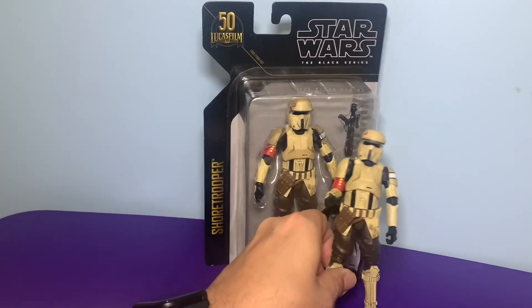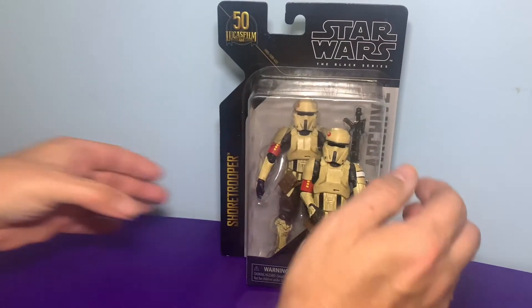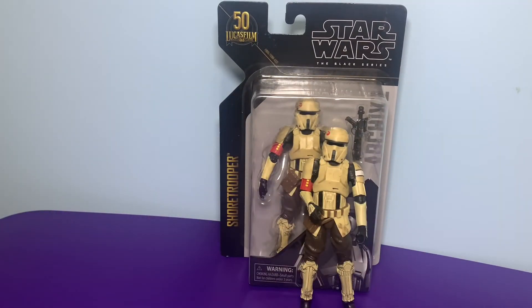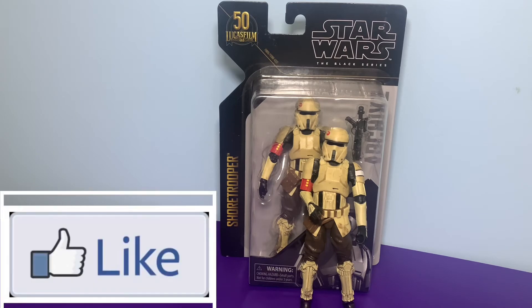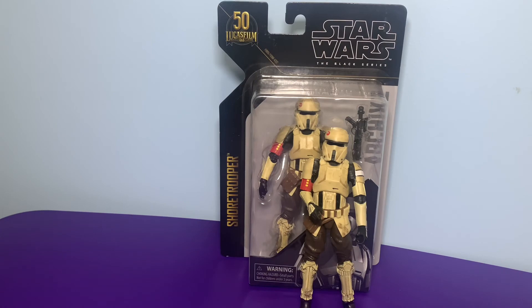Alright, so there we have it — really cool. This is one of the wave two Black Series figures from the 50th Anniversary Lucasfilm line, and this is what I call the Shore Trooper. If you like what you saw today, please hit the like button. If you want to know more about my channel, subscribe to it. And if you want to see more videos, hit the bell for new notifications. Thank you guys and have a blast!